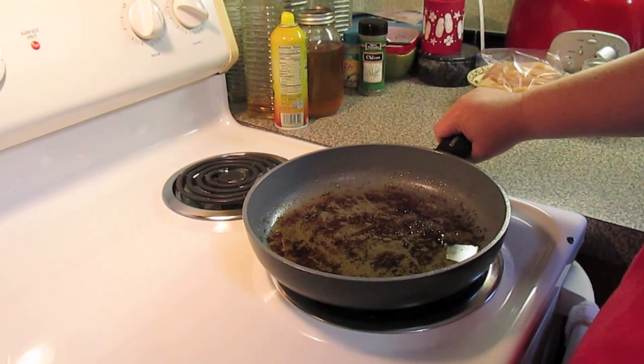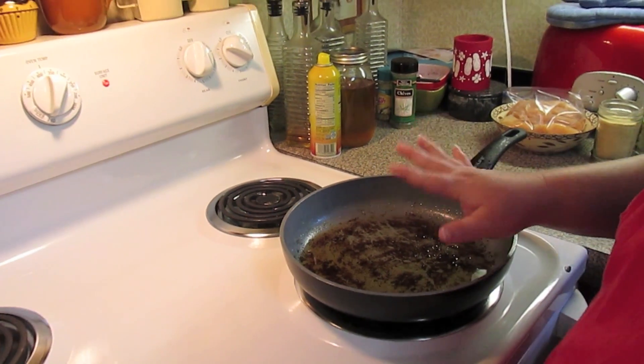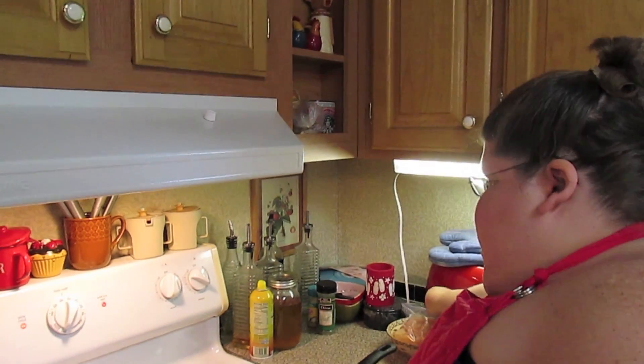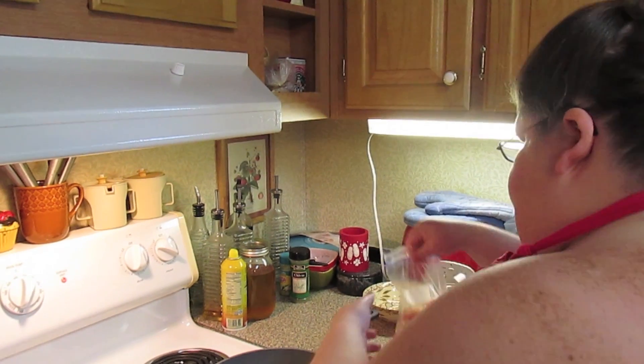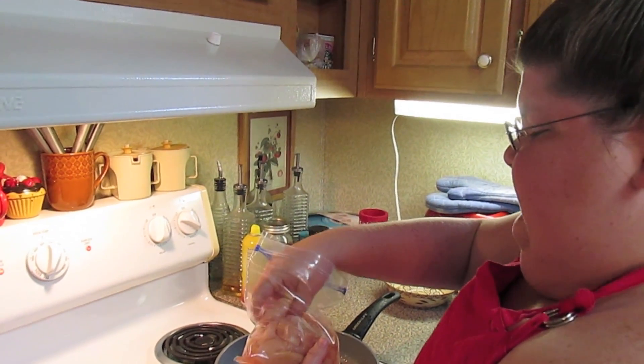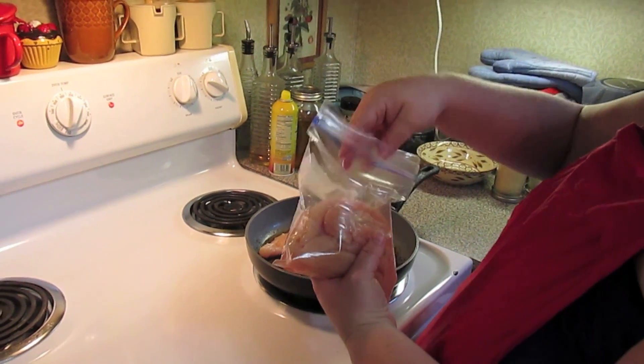I had fried some bacon for breakfast so I wanted to keep my drippings for my flavor. We're going to fry our chicken. I've got my skillet coming back up to heat and I'm just putting in some chicken tenders.